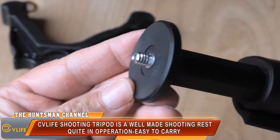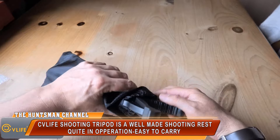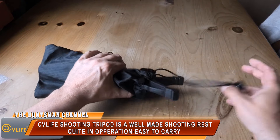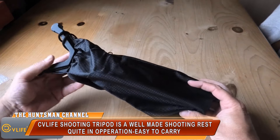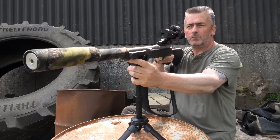It fits very compactly into the bag — very nice. I've been playing with the tripod for a few days now, and yeah, for a small tripod it does the job.